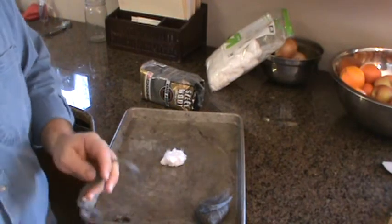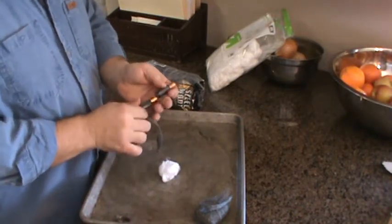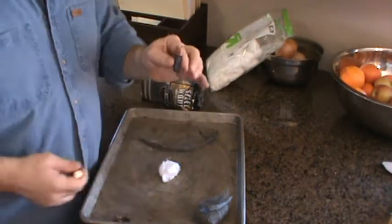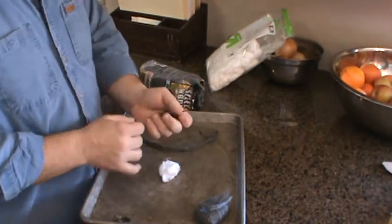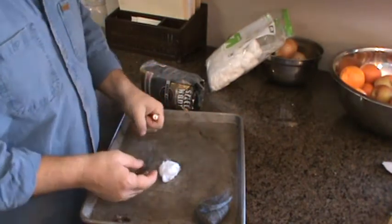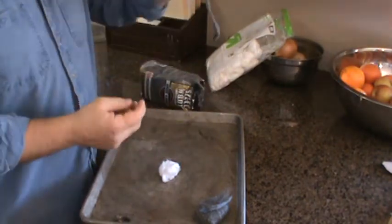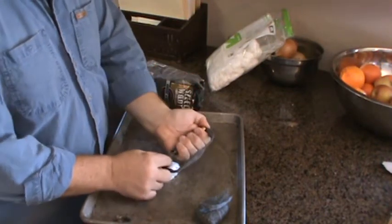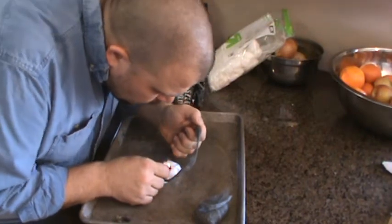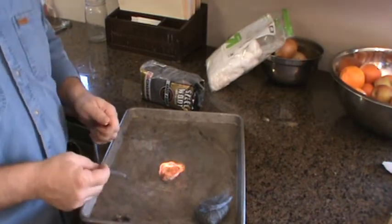Now we'll do it with double-A batteries. I don't use nine-volt batteries for anything, so I never have them with me — though I do keep some in storage with my steel wool. It's much more likely I'll have two double-A batteries. Hold them together in your hands so the positive and negative points are touching, then take a piece of steel wool, connect one side, and bring it to the other side — and we get our fire going. My kids are watching and they think this is fantastic.